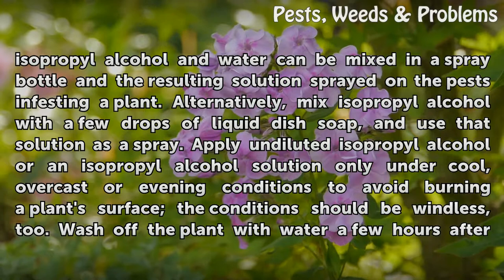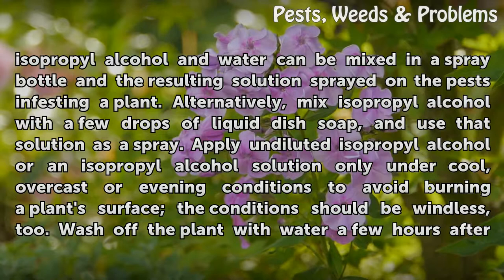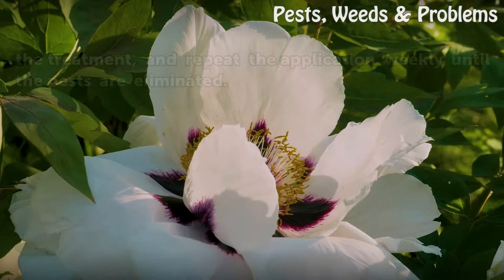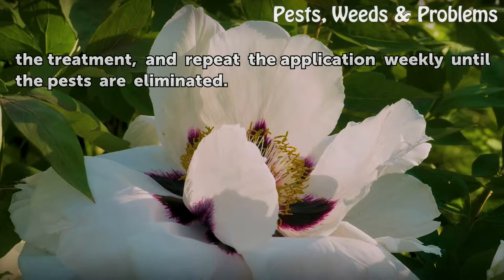Alternatively, mix isopropyl alcohol with a few drops of liquid dish soap, and use that solution as a spray. Apply undiluted isopropyl alcohol or an isopropyl alcohol solution only under cool, overcast, or evening conditions to avoid burning a plant's surface; conditions should be windless. Wash off the plant with water a few hours after the treatment, and repeat the application weekly until the pests are eliminated.